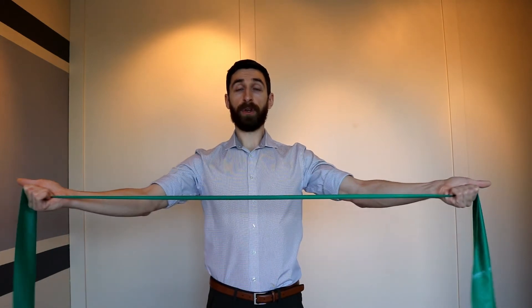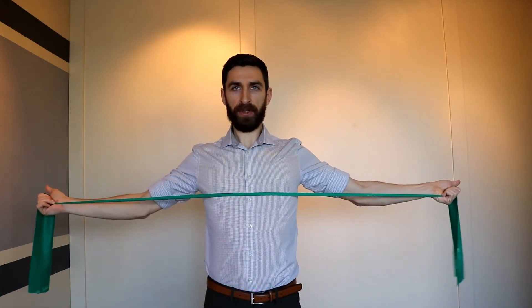It is important to avoid shrugging as many people do. Try to bring those shoulders back and down and you are really trying to retract those shoulder blades together. Pinch that interscapular area and ensure you have a slow controlled return.